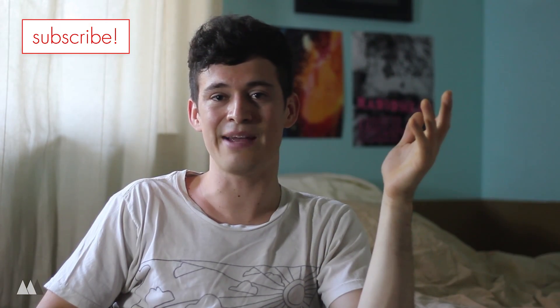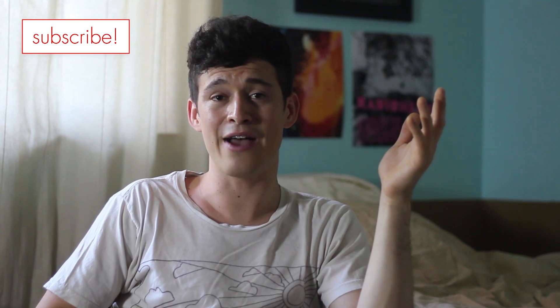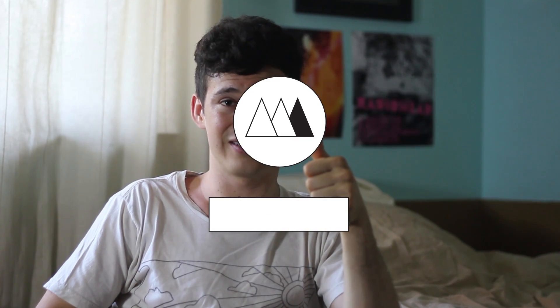Alright, that's it for this week. Until next time, I'll be here sweating it out in California. See you guys!